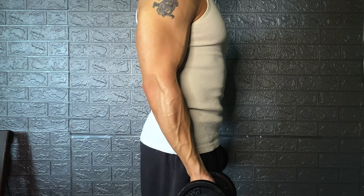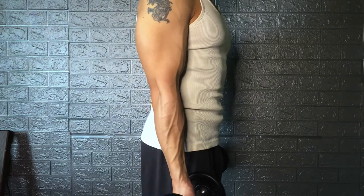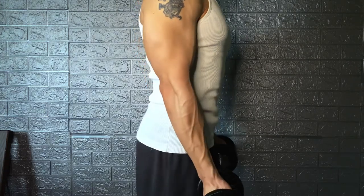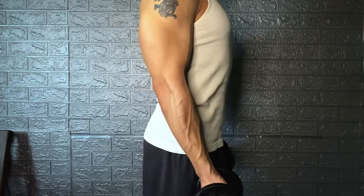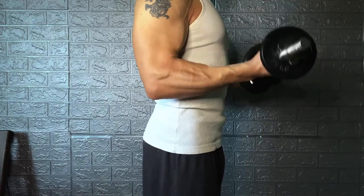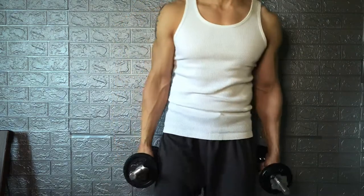Remember to breathe. I always tell my clients it is like boxing — you never breathe in when you're throwing a punch. Same case here: when you use your strength to curl it up, remember to breathe out. Breathe out on the way up, breathe in on the way down. Breathing is an important part of training, and if you don't breathe properly, you'll only struggle harder.